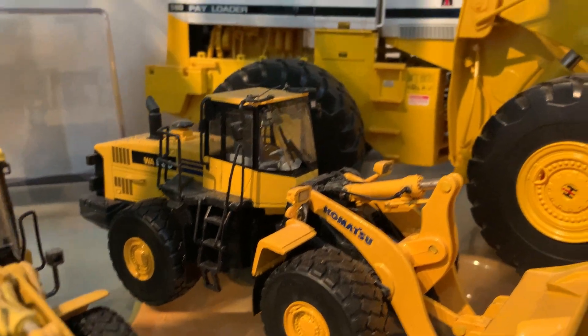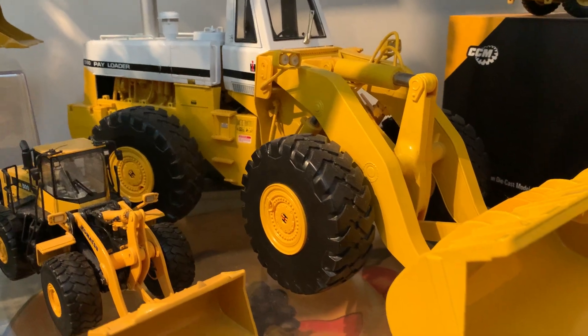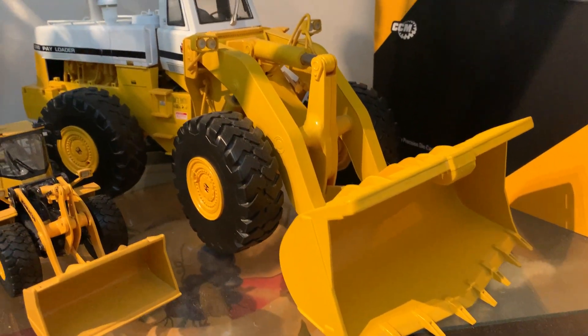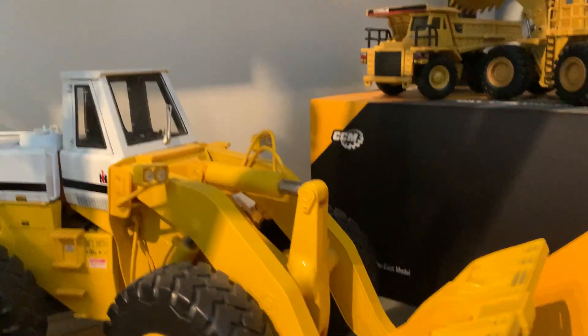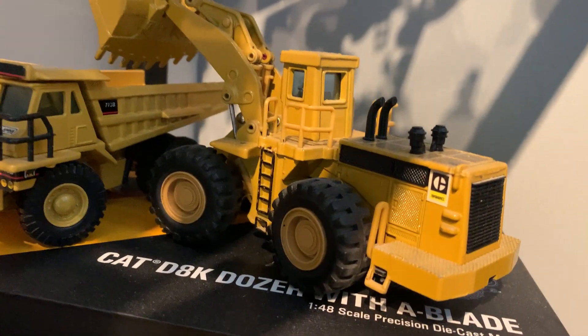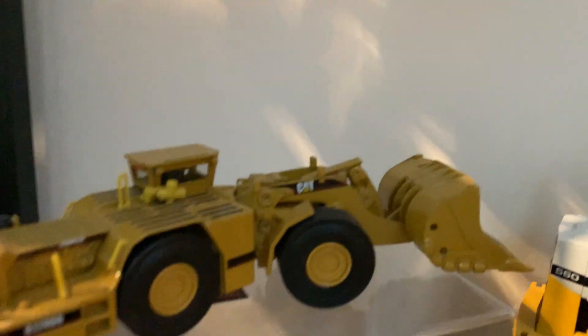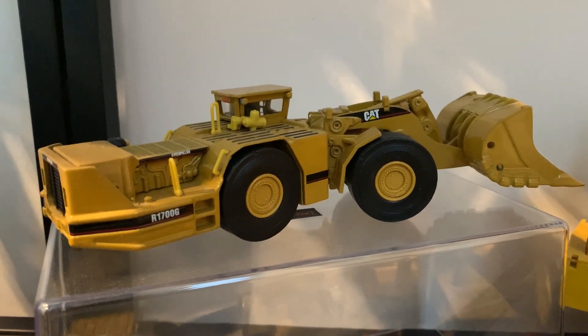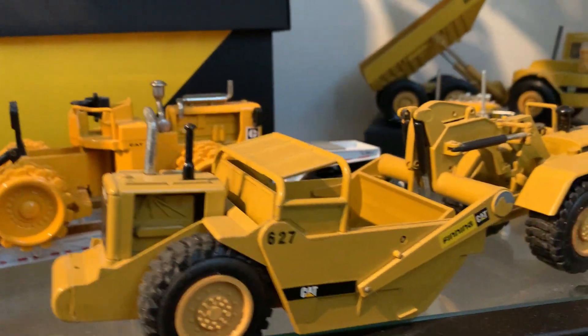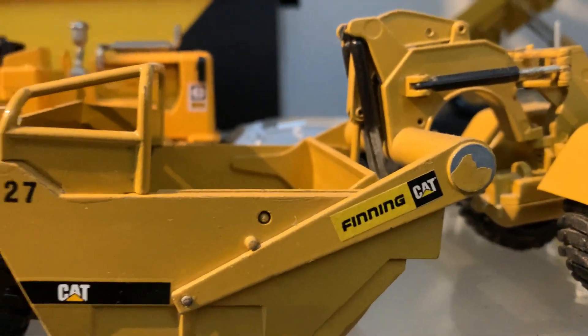500 Komatsu, 560 International — that's a big one. And an underground mining loader. He's also put some cool little stickers there — Finning — so anything sold here by Cat would have had that on it.